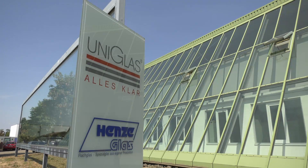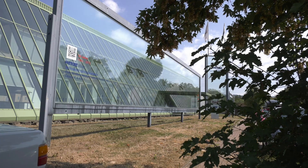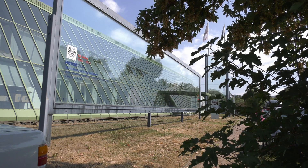The trend toward ever greater insulating glass is unstoppable. Henze glass in Hurden, Germany specializes in extremely large sizes.